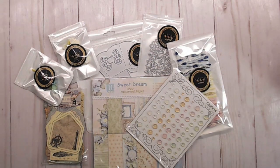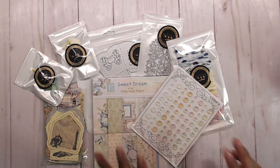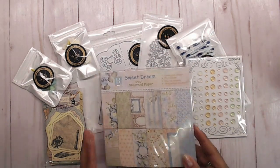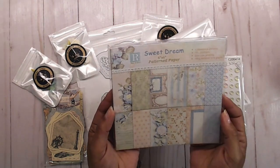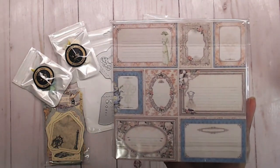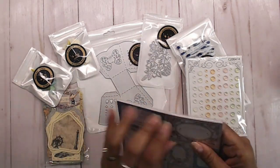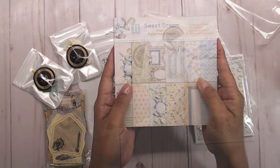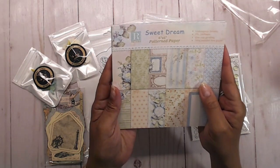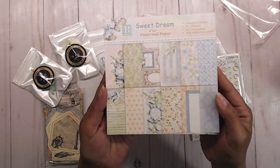So today I have some really super crafty goodies and I can't wait to share with you. We're going to make a little album out of the paper that I got. This is the 6x6 Sweet Dream patterned paper. And look at this — oh my gosh, so cute! Look at the back of that, you guys. It is so awesome.